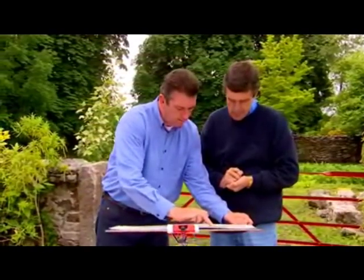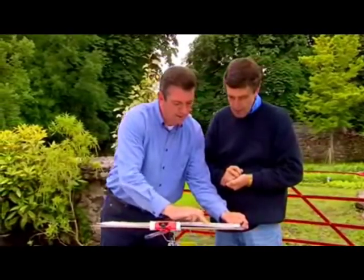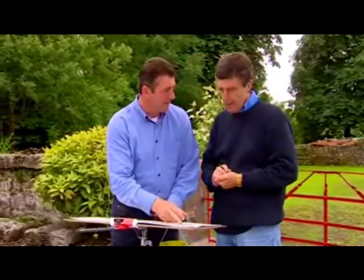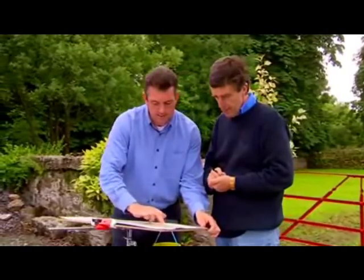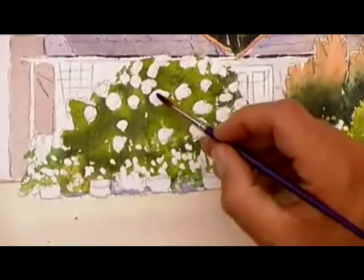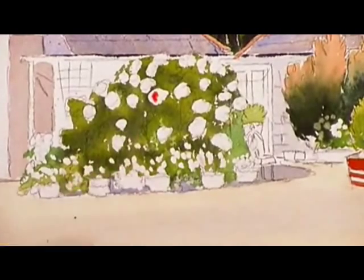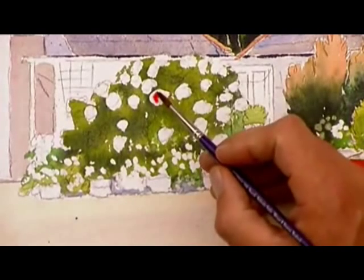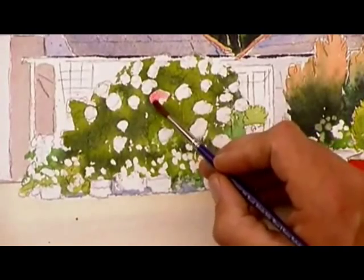Now we can just remove the masking fluid — oh, it's as simple as that? Yeah, just rub it off like that. I'd be scared of doing that in case I ruined all the rest of it. Well, the thing is you must make sure that the underlying wash is completely dry. Just try it there yourself so you see. For a nice pink, we'll use crimson watered down — and if we need it, a little bit of French ultramarine, but we'll just try the crimson first. Just crimson watered down should give us a nice pink. You use water in the same way that you'd use white if you were painting in oils — if you need to lighten something, just dilute it with water.